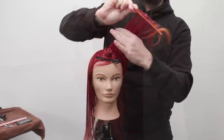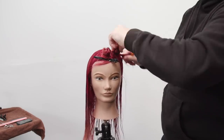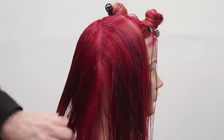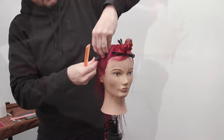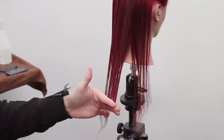That's where you want to separate it. I'm going to do the same thing on both sides, twist that up, flip it away. So now that we've got that clipped out of the way, I'm going to start working a square line in the back of the head.